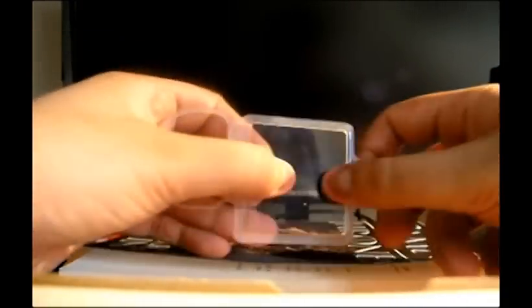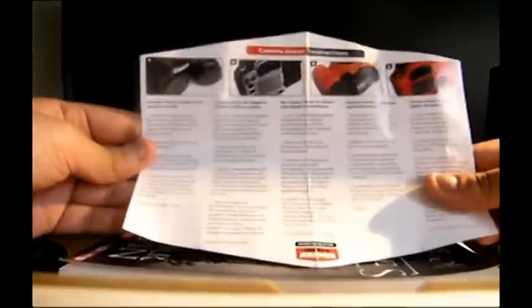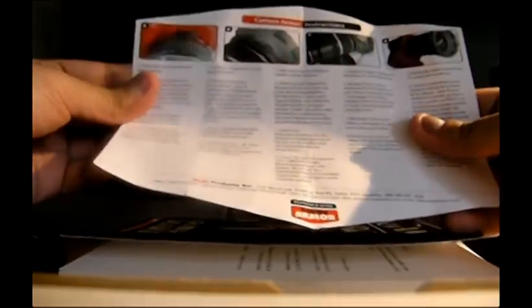Next, we have the LCD protector. It's quite thin, quite tough glass — it's just a piece of plastic, really. And last but not least, we have instructions. It's quite brief, nothing fantastic.